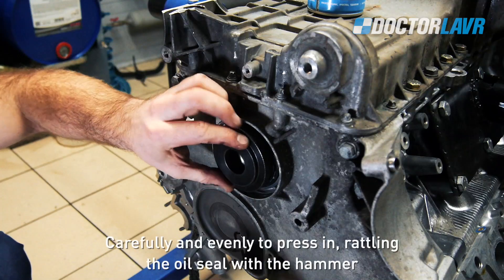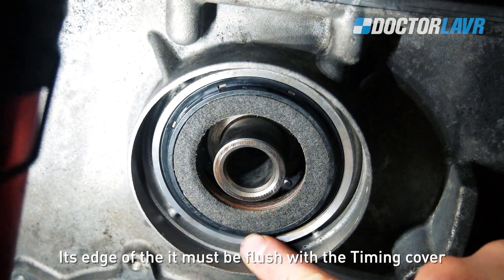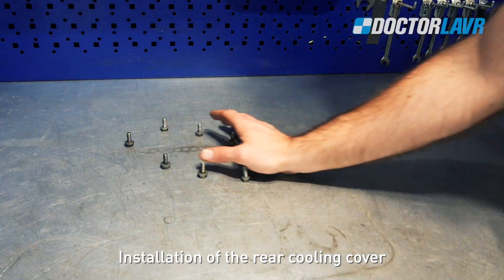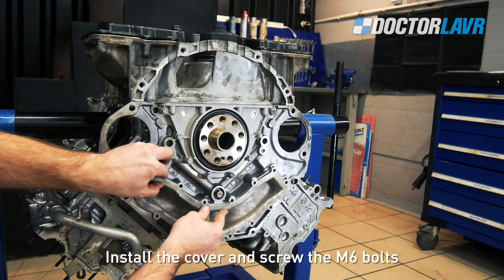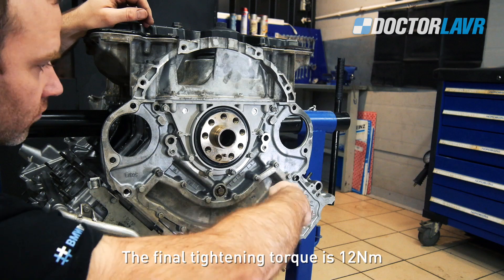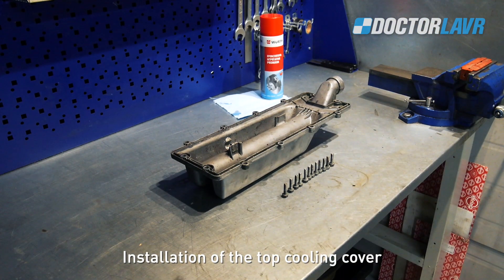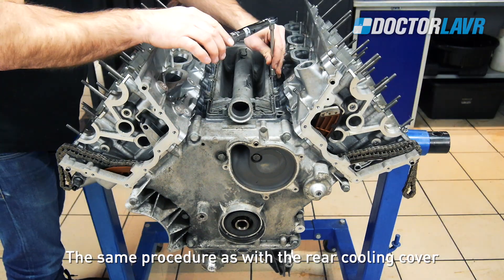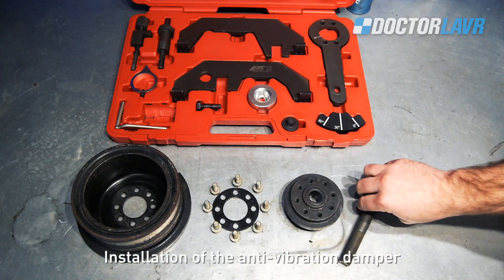If the special tool is not available, carefully and evenly press in the oil seal by tapping with a hammer until its edge is flush with the timing cover. Installation of the rear cooling cover: clean the surface thoroughly, install the cover, and screw the M6 bolts. Evenly tighten the bolts. The final tightening torque is 12Nm.